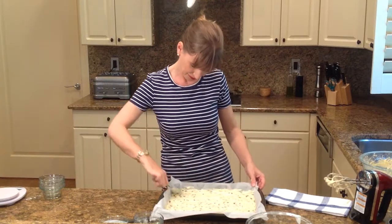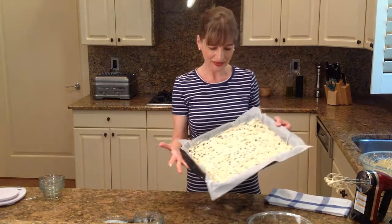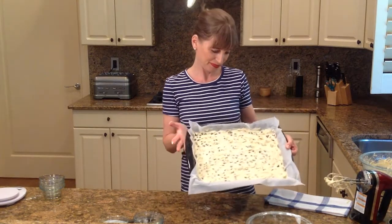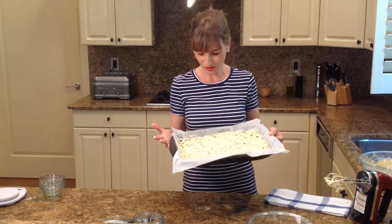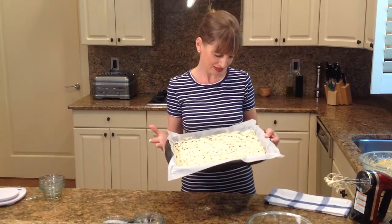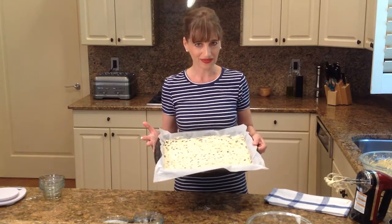Okay, I'm ready. Our cake is ready. See how beautiful this looks — it's going to taste gorgeous. It's so pretty with the blueberries and the cream-colored batter. So I'm going to put this into the oven at 375.